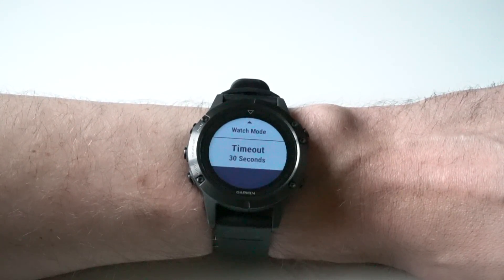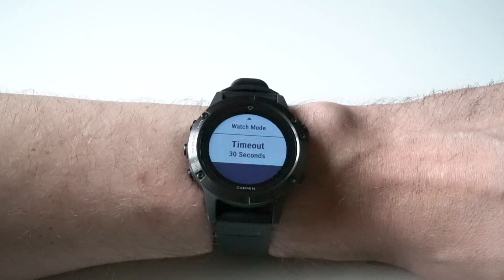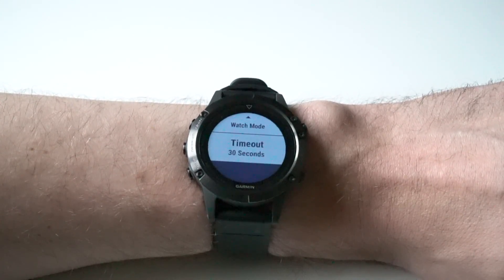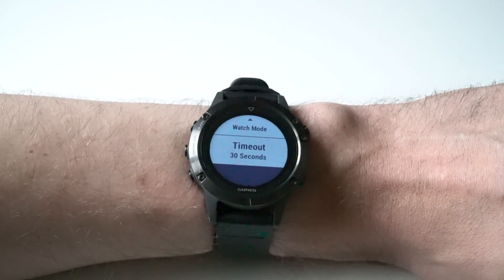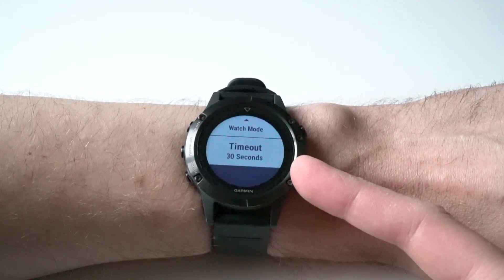Just a word of caution here — only the notifications that are enabled in the notification center on your phone will show up on your watch. For example, on the iPhone notification center, if you have completely disabled Strava notifications, they will not show up on the watch even though notifications are enabled on your watch.